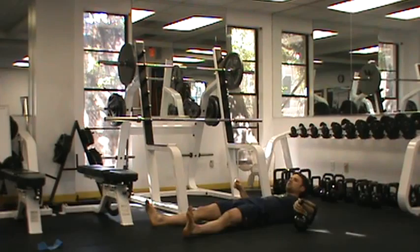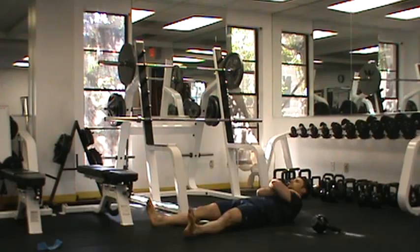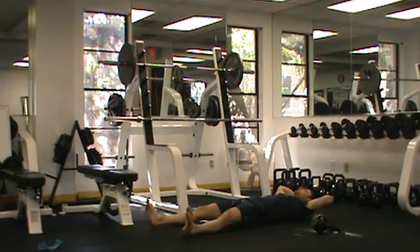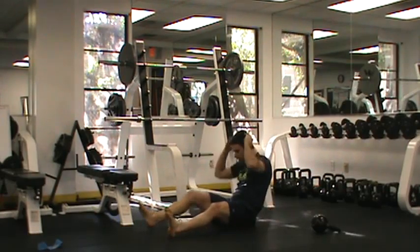If you don't have access to any weight or anything you can use, we can also do a bodyweight progression by simply crossing the arms and sitting straight up, or placing the hands above the head in what we call a prison position, and sitting straight up like that. Very hard to do.